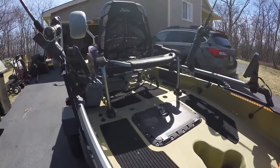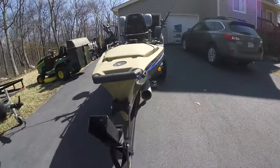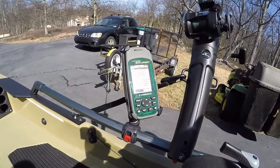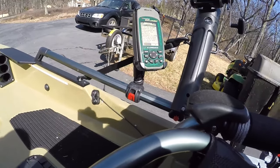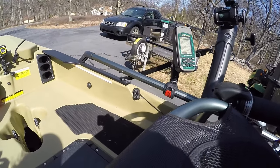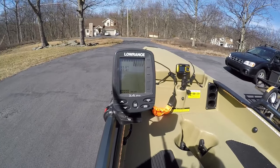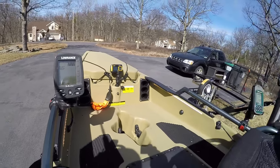What I also did was I put in a handheld GPS. I couldn't see the expense of buying a whole fish finder and GPS all together. My fish finder works perfectly fine, so one day when one of them goes, that'll be an upgrade.